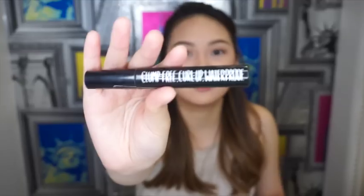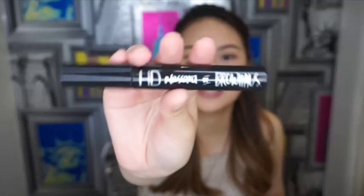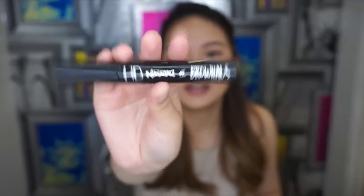I'm going to be using this mascara from Browhouse — it's called their HD Mascara. I like it because it doesn't clump and it makes my lashes look really long. I'm going to be curling my lashes first and then putting it on.